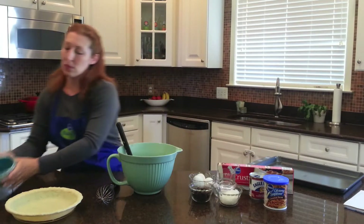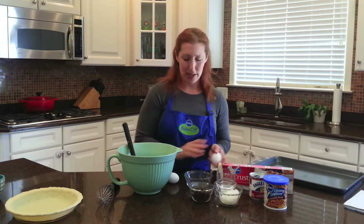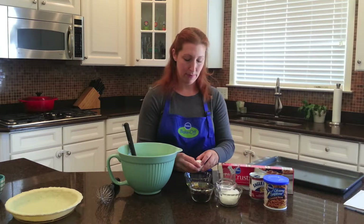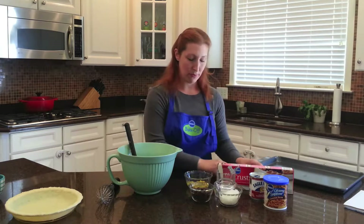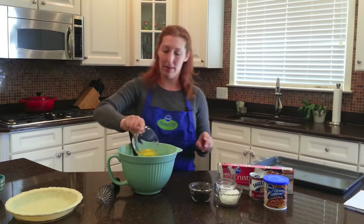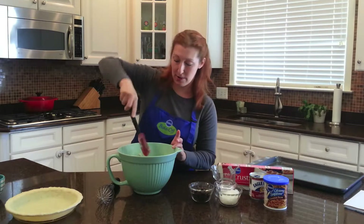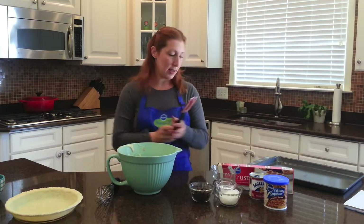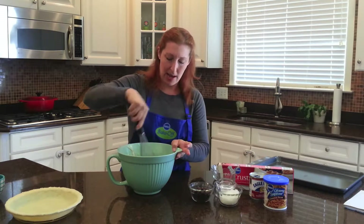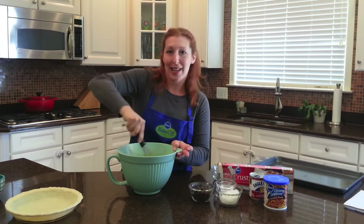Then you're going to put three eggs in. Always good to crack those into a separate bowl first. Pour that right on top. You can stir this with a spoon or a spatula, but I find it's a little bit easier with a whisk. Just takes a minute to stir it up until everything is smooth and combined.